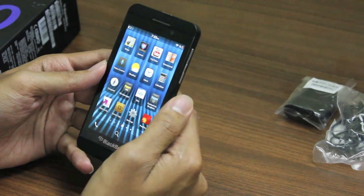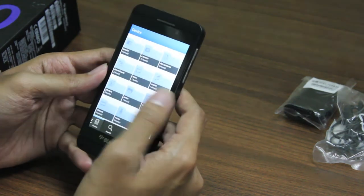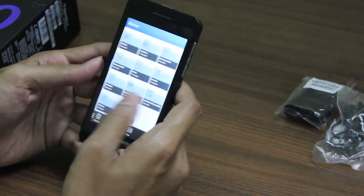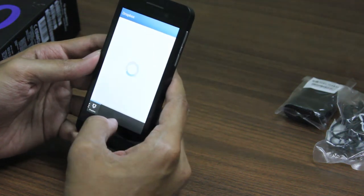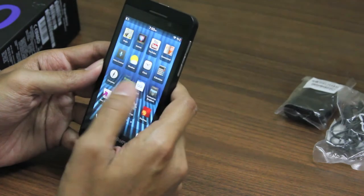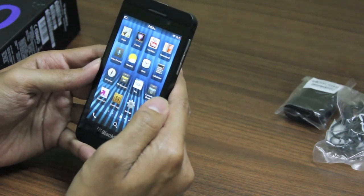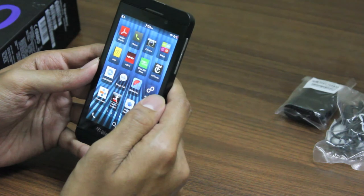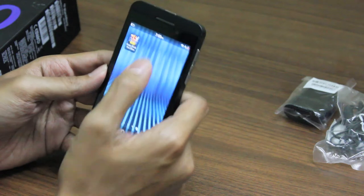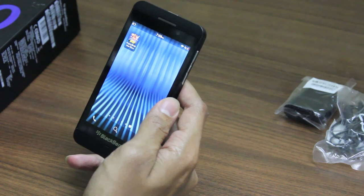Here we have the YouTube app, which is the same as the browser. Here we have the file manager — one good thing is it integrates your Dropbox account so you have all your files connected to the cloud. There is also a Box application which is built in. And we do have Angry Birds support, which has been developed for the BlackBerry OS, so gamers can have quite some fun.